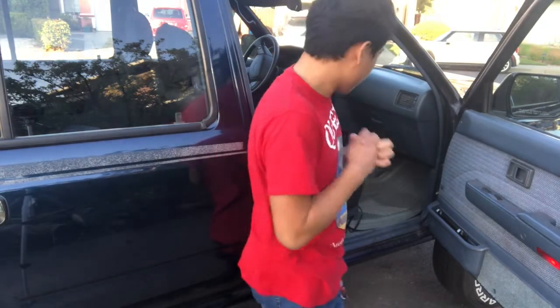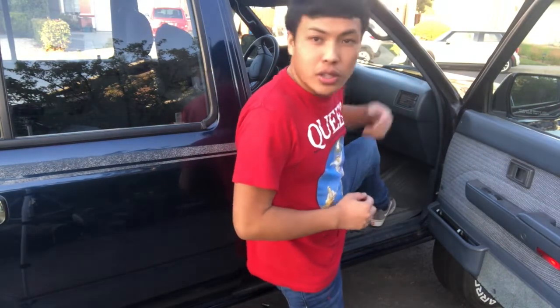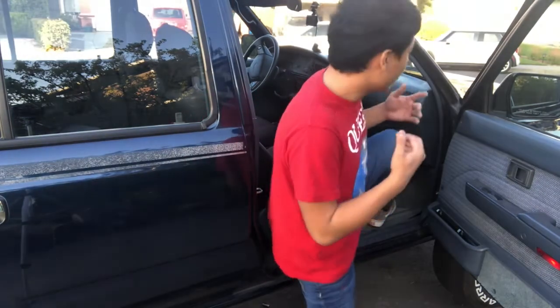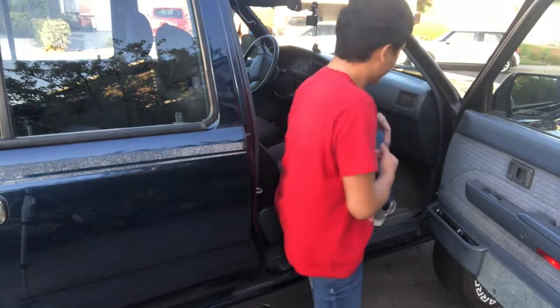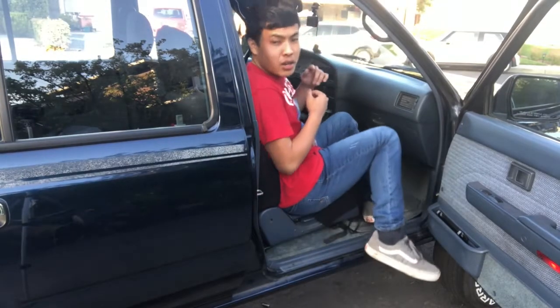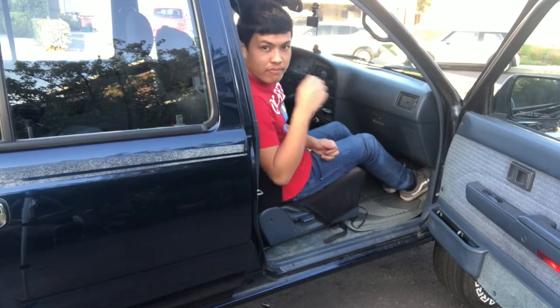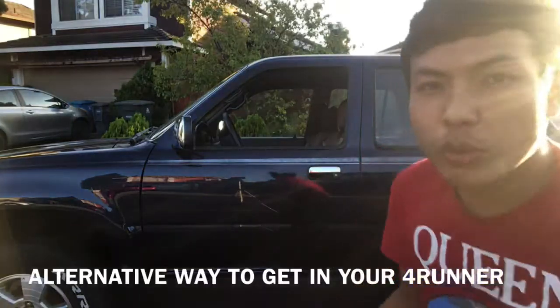Just like on the other side, you're just gonna do the opposite. All you need to do is put your left foot onto the footwell of the car, then use your body weight to lift yourself up into the vehicle like so, and then you can put your right foot into the footwell. Very, very simple — here's a way to get inside your Forerunner without the need of running boards.